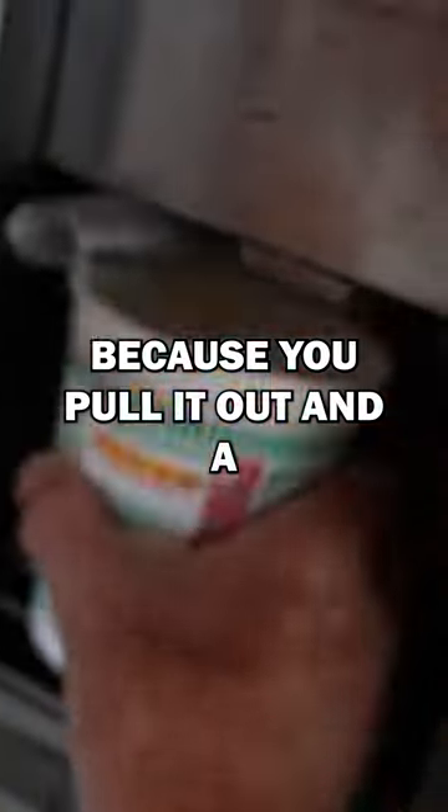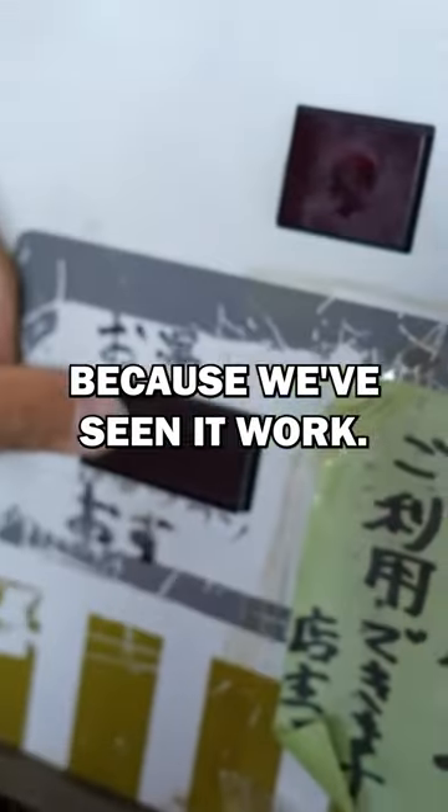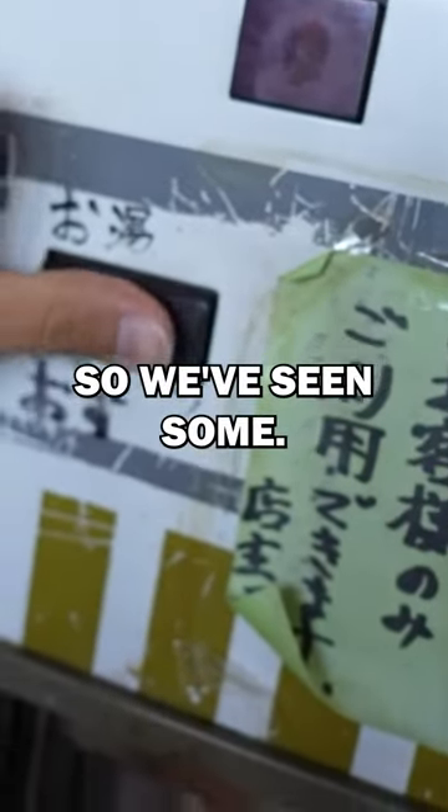If you can't work it out, look, cause you pull it out and then... oh, you broke it. Cause we've seen it work. This machine's so janky.